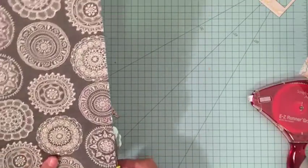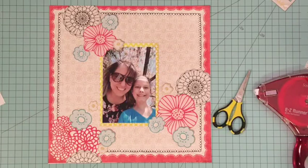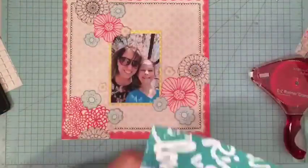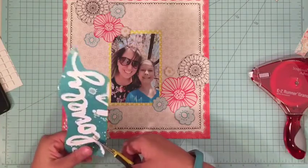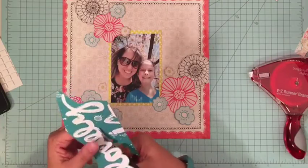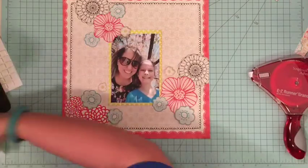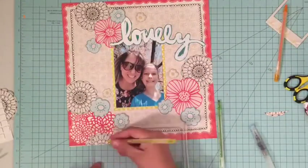I am excited to see what companies the ladies have busted out. I pulled out some Basic Gray, which was not a company I used a lot, to be honest, but I had this collection still sitting in my drawer and I just love it. The layout was already partially done because my camera stopped recording, so you didn't get to see me fussy cut all those flowers and doilies. The patterned paper originally had that frame and scalloped edge, and I cut flowers from another paper and added those on — the black doilies also came from another paper.